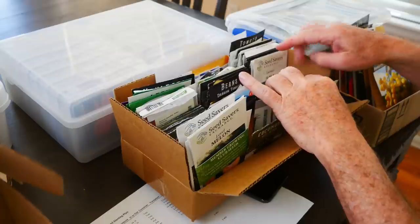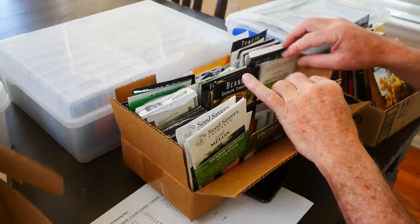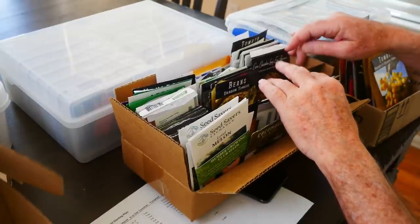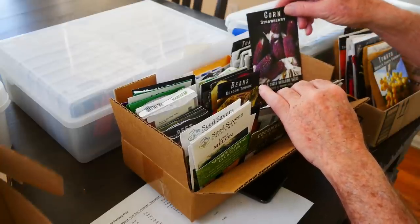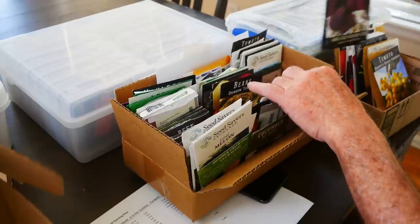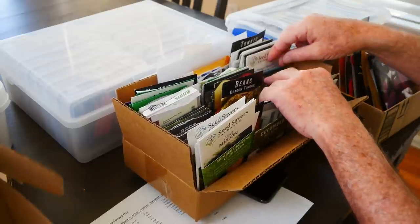I'll go through here to see if there's anything else I've already started, or maybe decided I'm not going to grow. I had some popcorn this year but I've changed my mind — I'm not growing popcorn. So I'll put that into this box as well.